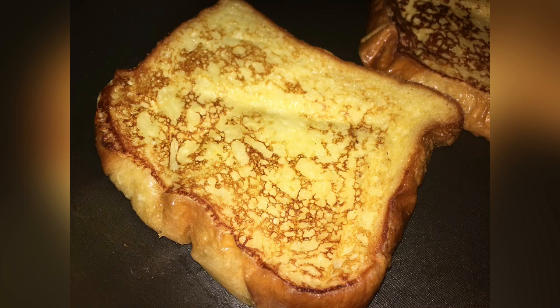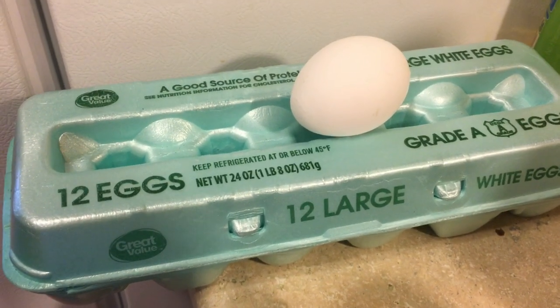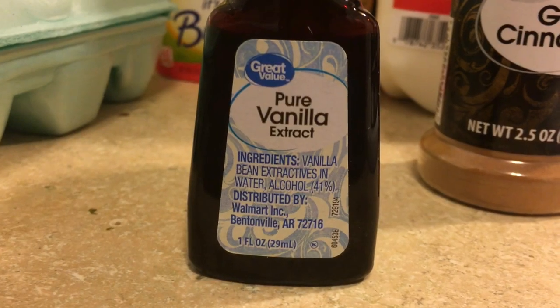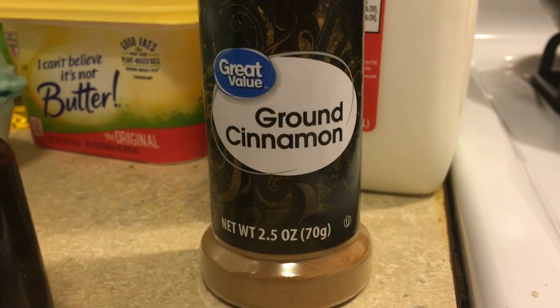French toast is usually eaten in the morning. So if you're interested in practicing your listening skills and learning how to make French toast, then keep watching. The ingredients that you need are eggs, vanilla extract, ground cinnamon, butter or margarine.